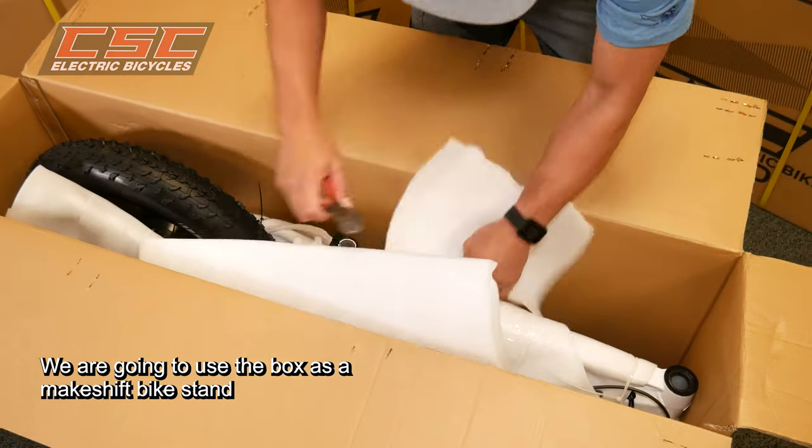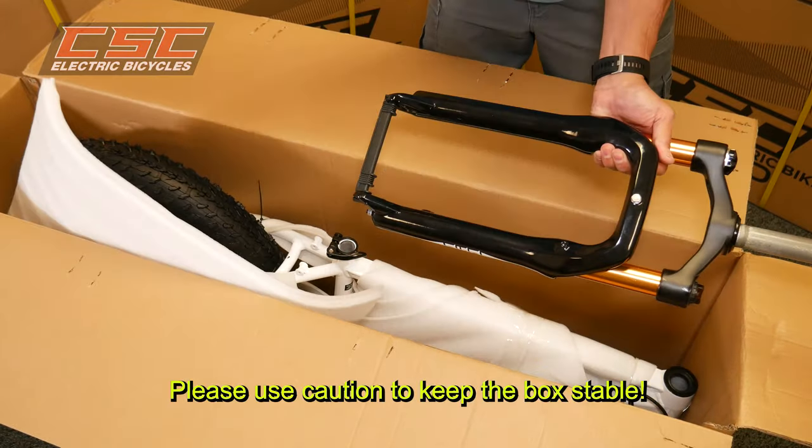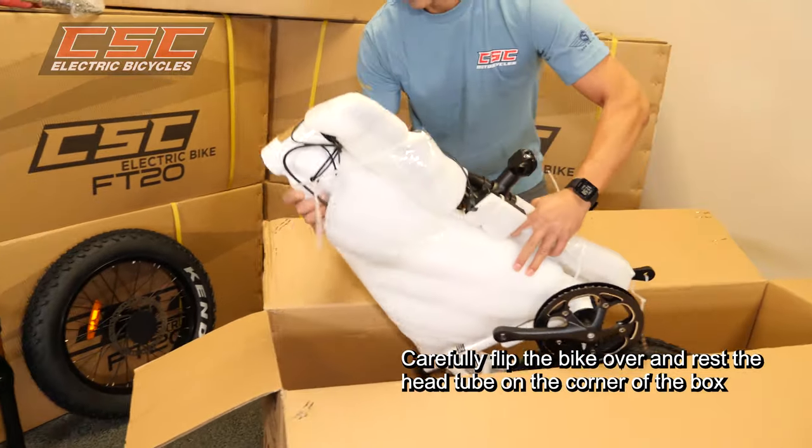We are going to use the box as a makeshift bike stand, but please use caution to keep it stable. Carefully flip the bike over and rest the head tube on the corner of the box.